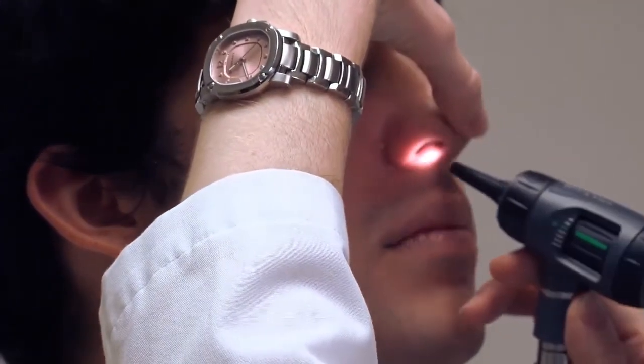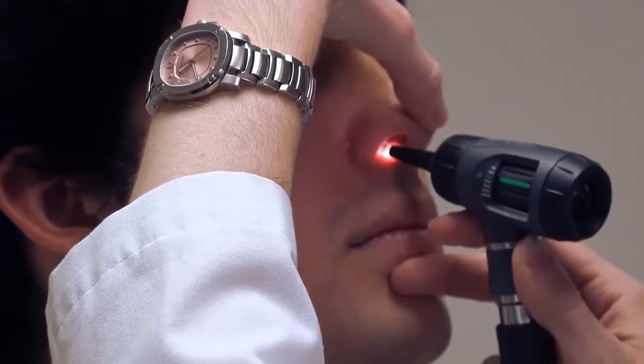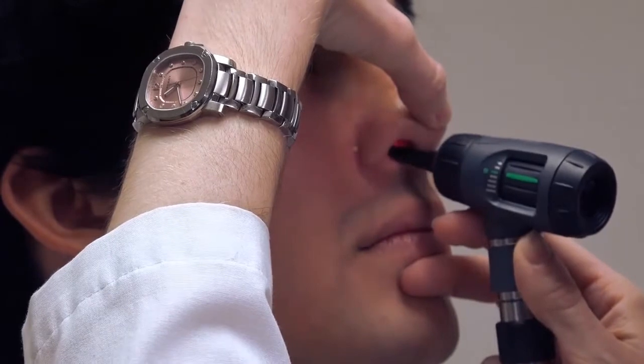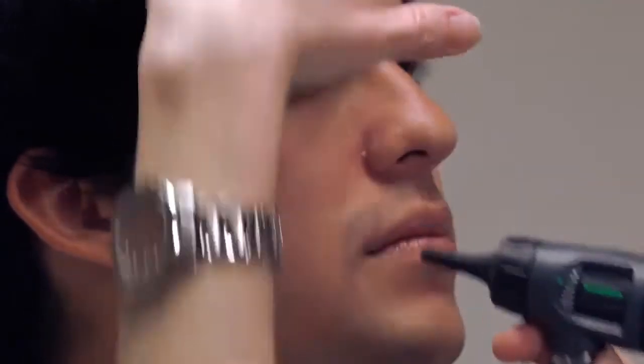For the other nare, follow the same pathway: brace your finger on the patient's face, insert the otoscope past the hair, and quickly examine the septum and nasal turbinates — again looking for areas of redness or swelling.